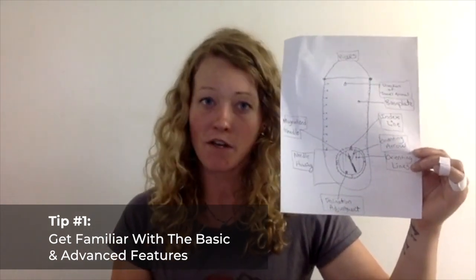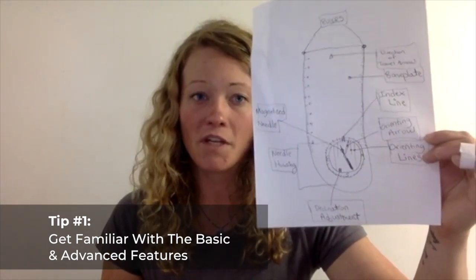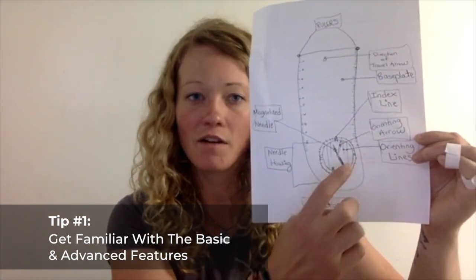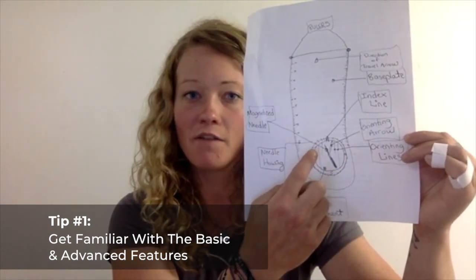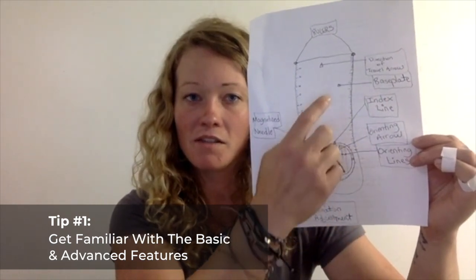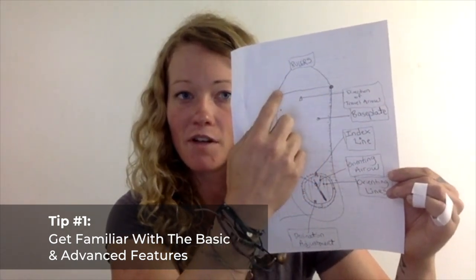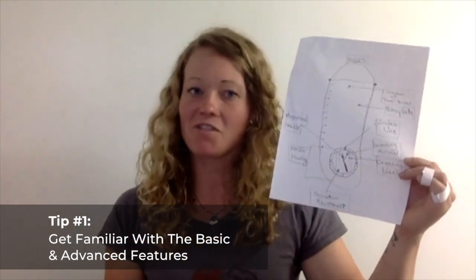The photo that I'm holding hopefully is able to show you most of these standard features, such as your declination adjustment, your needle housing, the actual magnetized needle itself, your orienting lines, your orienting arrow, your index lines, the base plate, the direction of travel arrow, and where your rulers are on both sides. So being aware of features is tip number one.